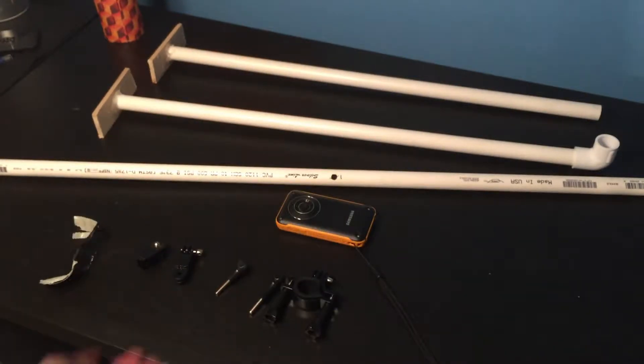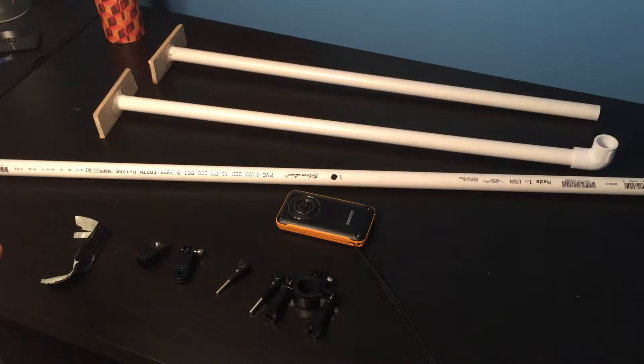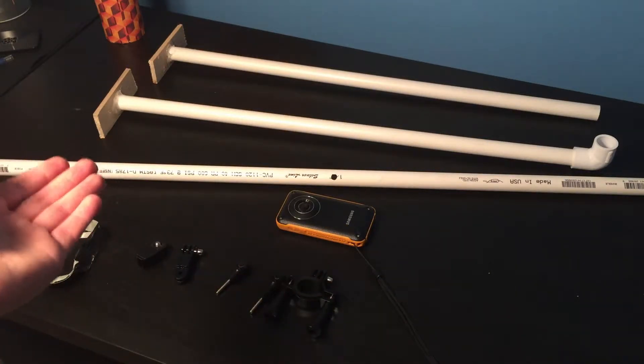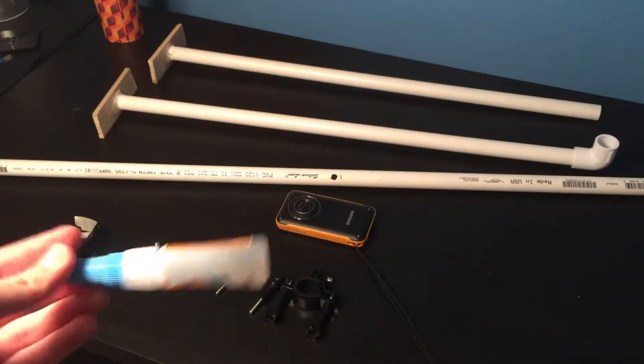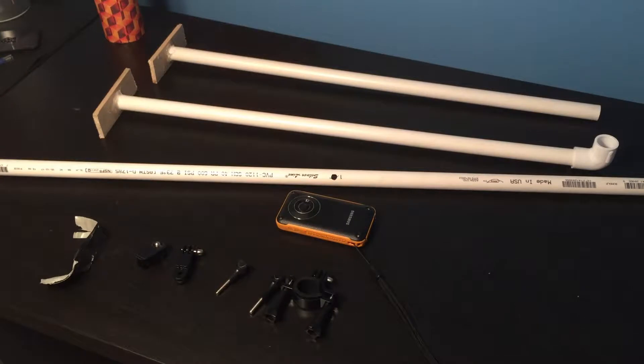I got some PVC pipe — a three-foot one which is the long one and I believe two one-and-a-half to two-foot poles. I also used some super glue and hot glue to glue those pieces of wood to the PVC pipe. In all, this cost me about ten to fifteen dollars. The PVC pipe was very cheap, and I already had the camera, GoPro mounts, duct tape, and wood. If you're buying everything from scratch excluding the camera, it's probably going to be about twenty-five to thirty dollars, but it is still very cheap to build.